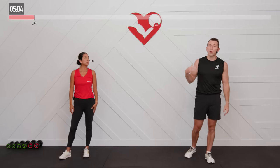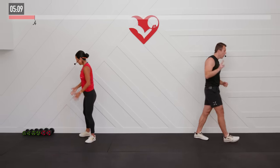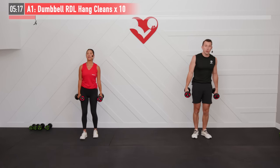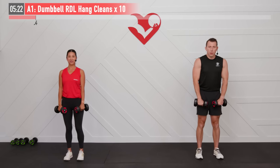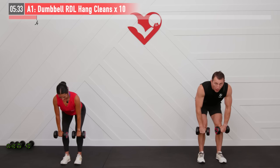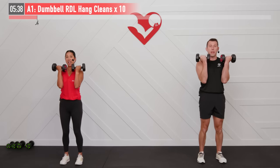We're going to need two dumbbells for our first movement. We're going to go back and forth in a superset fashion between two exercises. The first compound move is going to be a dumbbell RDL plus hang clean. So with our feet hip width apart, dumbbells are in front, a slight bend in our knees, we're going to hinge at our hips, keeping our core tight, bring those dumbbells down to your knees. Back is straight. Now explode — bring your hips forward, dumbbells up and together. That's the hang clean, finishing with those palms facing me.